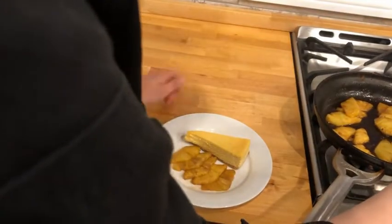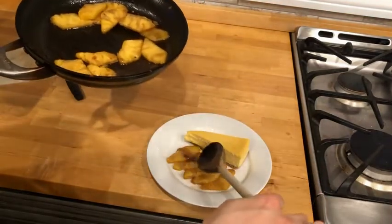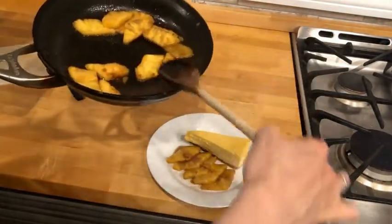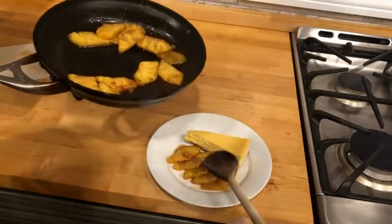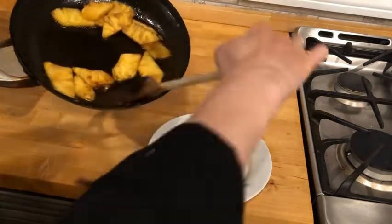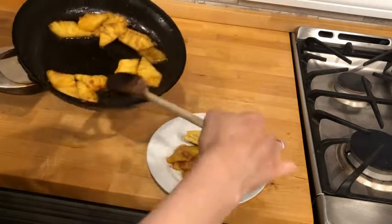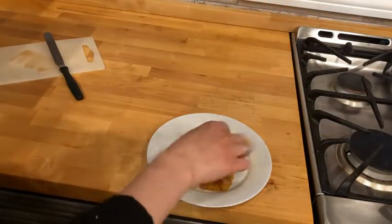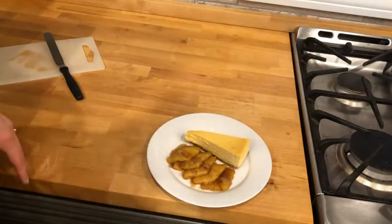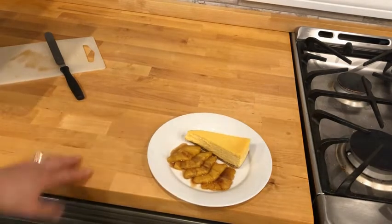I can take some of the extra sauce in my pan and drizzle it over, because that is just awesome caramel sauce. It has some of that pineapple flavor in it because our pineapple has released a lot of its liquid — it's basically this awesome pineapple caramel which is going to go really great with the cheesecake. If I was doing this in a restaurant I would probably have some chantilly cream on my cheesecake slice, maybe with some chocolate garnish just to finish it. But today at home I'm not going to do that — this is my finished plate presentation.